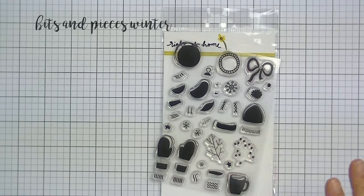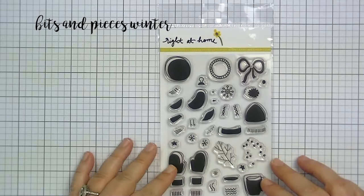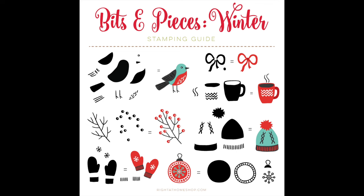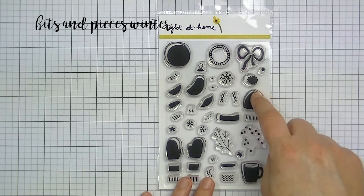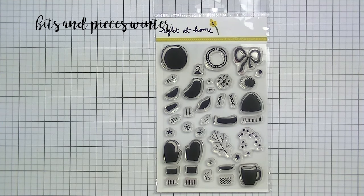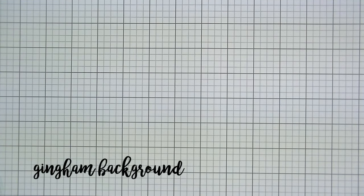The next set is called Bits and Pieces Winter. When you first look at this it's a little bit confusing, but there is a great guide on the website and I'll have the link below or a link to my blog post which has the link to it. Here's the guide — it's layered stamping. There are two to three, sometimes five or six different parts to these stamps. I have a card at the end with an example. It's a great way to try layered stamping because this set has a coffee cup, mittens, and all different kinds of things.